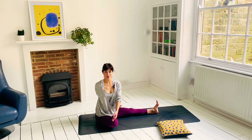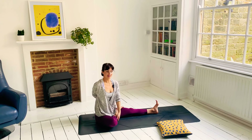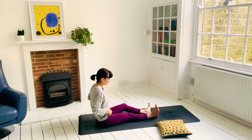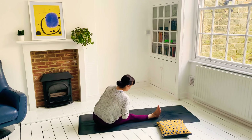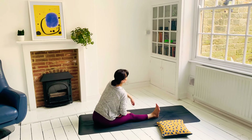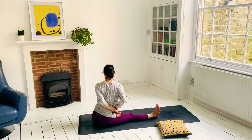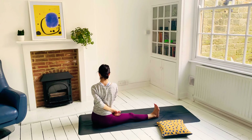Just two more deep, controlled breaths. And gently release. Same thing on the second side — I won't talk as much this time. Remember to keep the neck nice and relaxed, remember to keep actively drawing the left shoulder back, lengthen the spine, gaze over the shoulder and breathe.